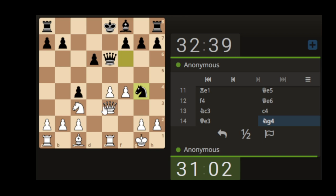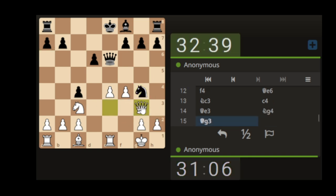Their knight comes down attacking the queen. Ideally they'd want to get their queen here to start putting pressure. So we could just bring our queen here and attack the knight. Let's do that.